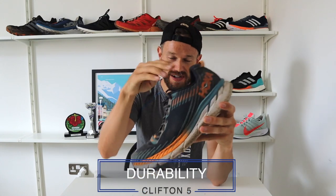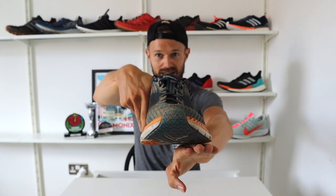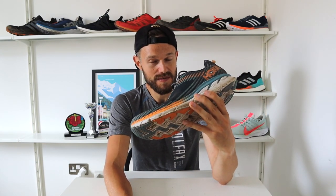Moving on to durability. The last run I did in these was the 100-miler. That's the wear pattern on the bottom, and as you can see they're really holding up very well. I've run about 200K in these on the road before doing that race, so up to nearly about 400 kilometres in total. Apart from some slight wear on the outside of the foot, which is where I land and roll in, there's really no evidence anywhere on the shoe of what these have been through. Super, super impressed.